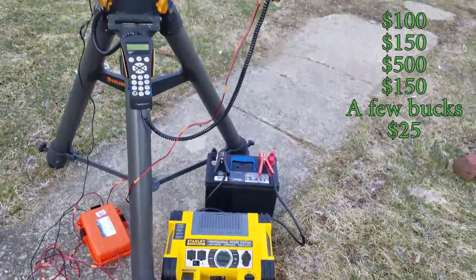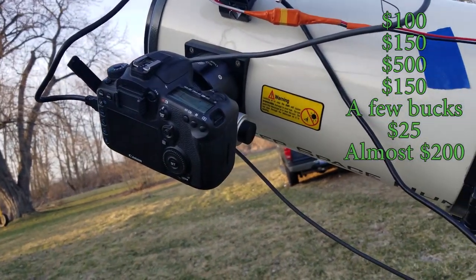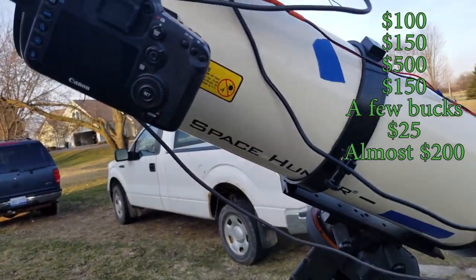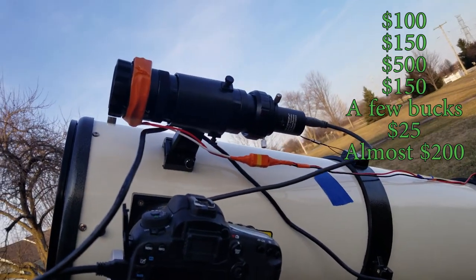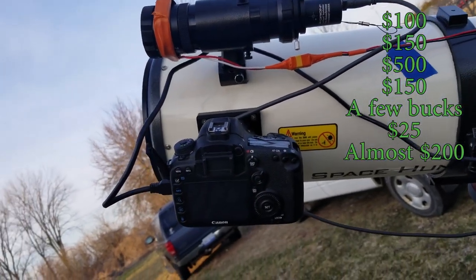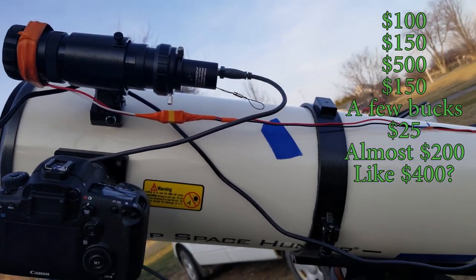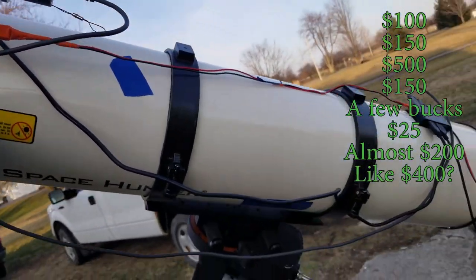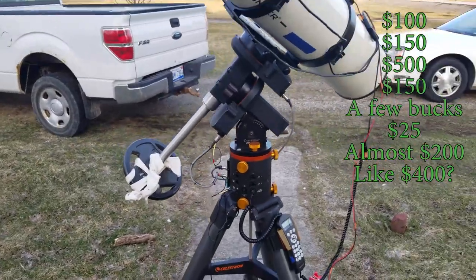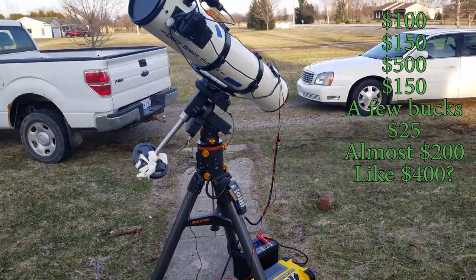The DSLR is a 7D Mark II that I already had from photography, so I don't really want to count that in the cost because you can get cameras a lot cheaper. The guide scope and guide camera I bought new because I didn't want to mess around with them — that was about $400. So we're using the term budget astrophotography kind of sarcastically. You really can't get into this hobby cheaply, and this is a really cobbled-together, janky production — but I've taken some good pictures with it and it works.